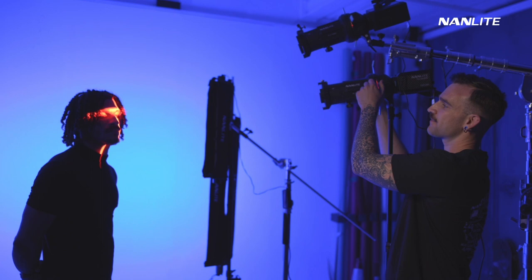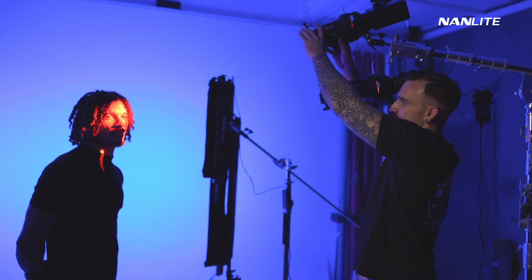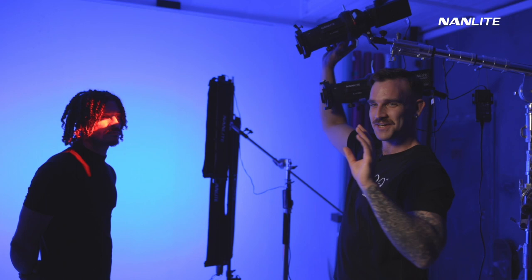The cool thing with the projector attachments is that they have these blades that allow us to adjust the width of the light. You can open it up to create a wider shot or close them in. You can also control the focus — if you want it to be a bit blurrier, you can drag it out a bit. One thing about using a projector attachment is that everything is kind of reversed, so you have to think backwards about how you adjust them.